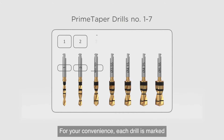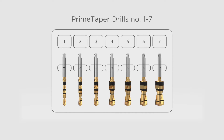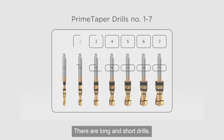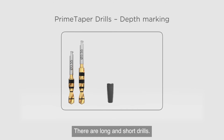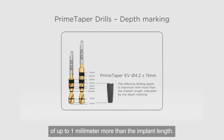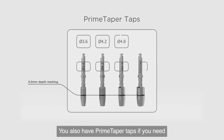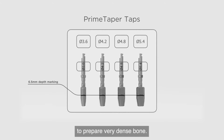For your convenience, each drill is marked with a number and its diameter. There are long and short drills. They all have depth markings — please note the effective drilling depths of up to one millimeter more than the implant length. You also have Prime Taper taps if you need to prepare very dense bone.